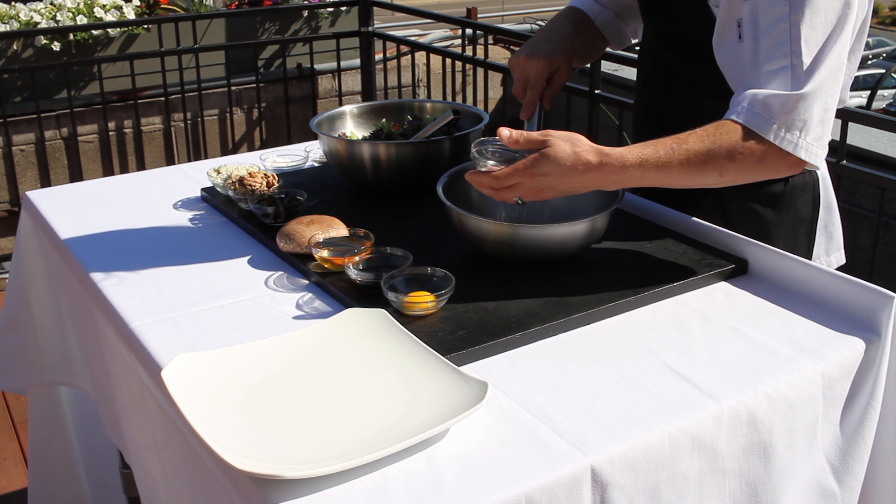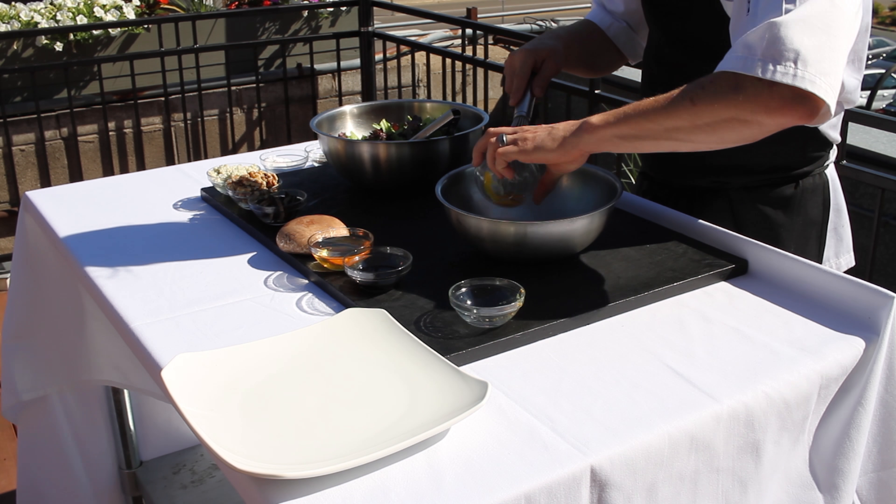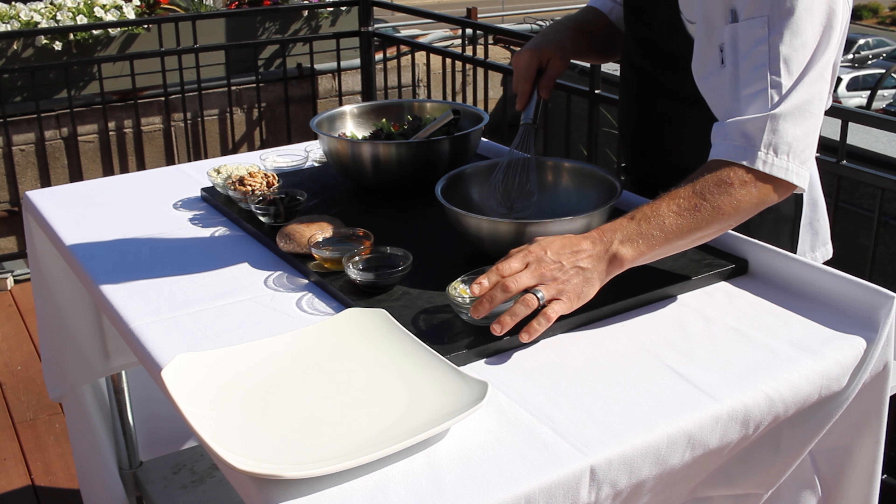Hi, I'm Christopher Durant, coming to you from my rooftop patio at The Green Room. I'm going to do a walnut gorgonzola and grilled mushroom salad with a nice walnut oil vinaigrette.